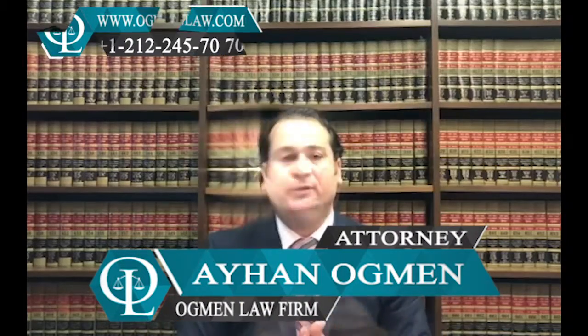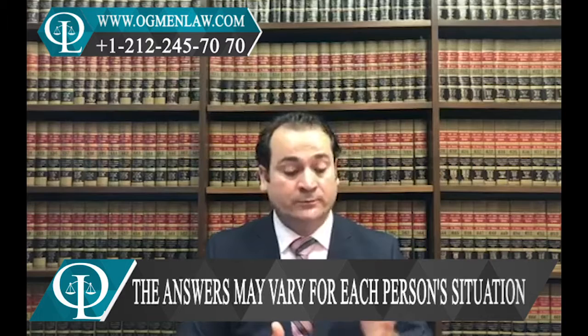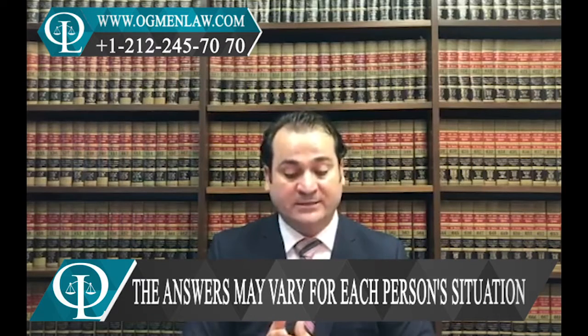Hi everyone, this is attorney Ayhan Agman. What happens if you are outside the United States and you wanted to renew your green card? Can you do that or not? If you're outside the United States and your green card will expire within six months, but you will return within one year of your departure from the United States and before that card expires, then you should be able to file your renewal card as soon as you return to the United States. You can't just say that you're going to be outside the United States for more than a year and simply apply to renew your card — that's not going to be possible.